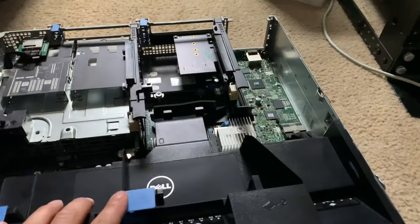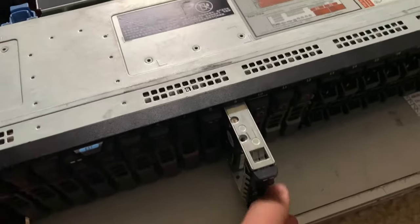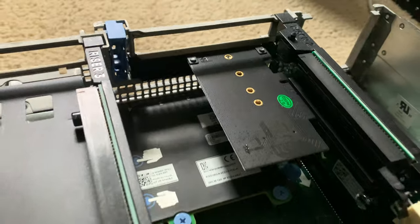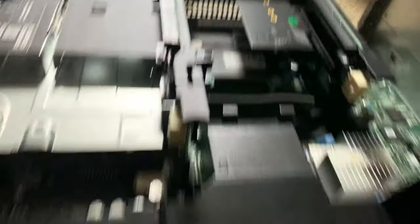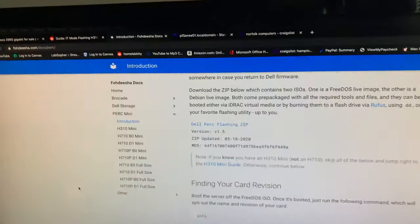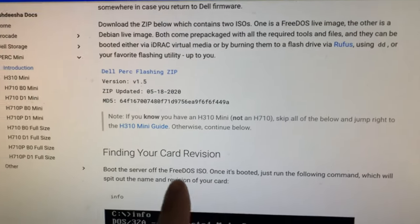I just finished up the hardware part — put in a couple more 900 gigabyte 10K SAS drives and removed the battery from the H710 mini. I've also got an NVMe SSD as a level two cache. It should be good to go ahead and get this back in the rack and start installing FreeNAS. I booted off the ISO file and we're ready to flash the card.